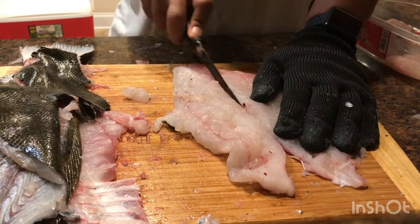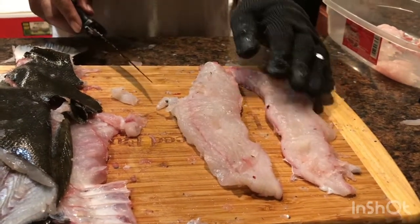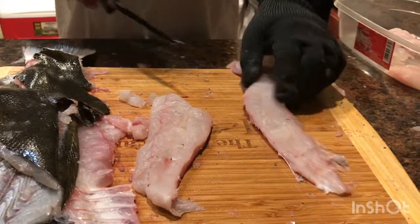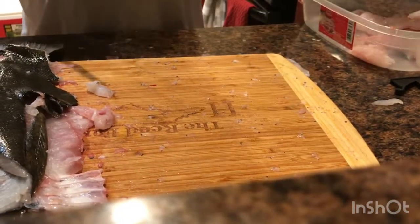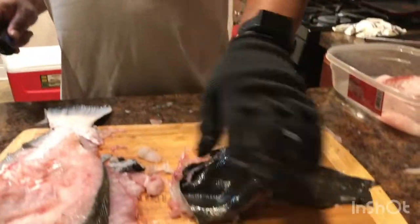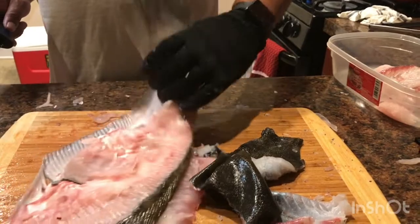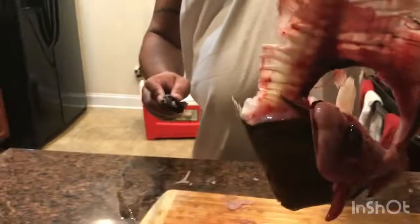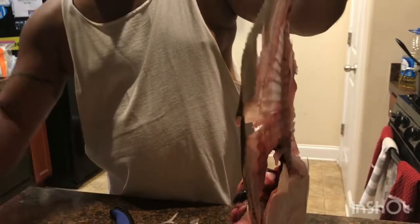I'm gonna cut down some more — you good with this? Cut it in half. And there you go ladies and gents. The skin came off pretty good. I guess I got the meat off of it front and back. Not bad for the first time — not bad at all. Now we're gonna drop this puppy in some grease.